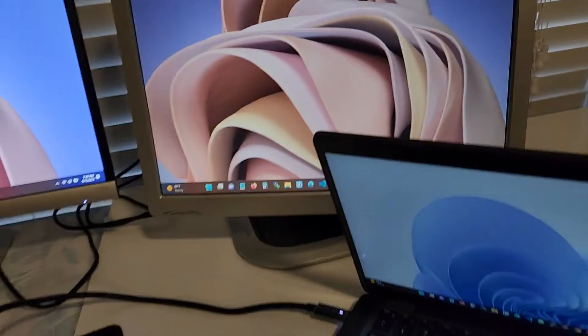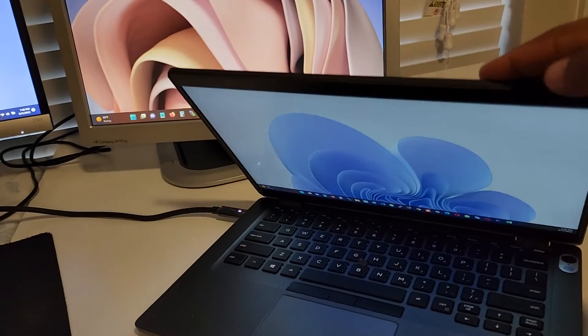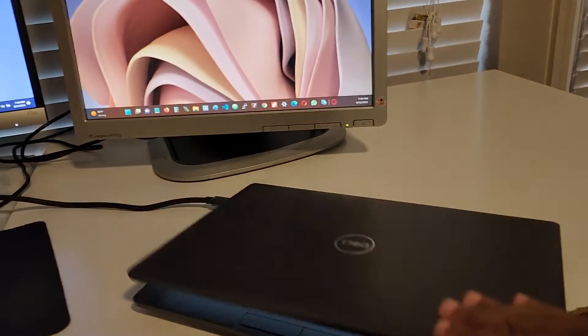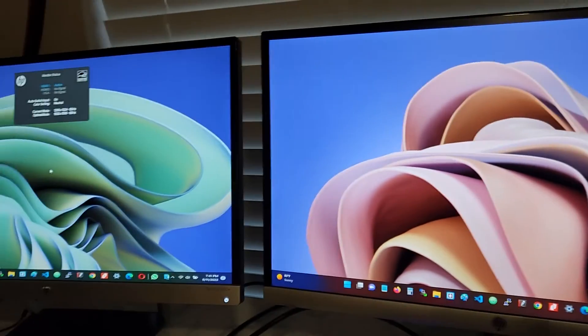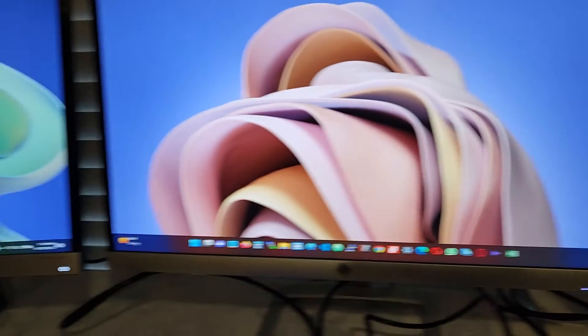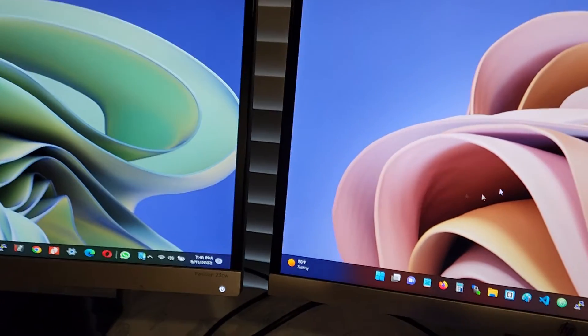I'm now turning on each display — first display, second display, third display. I'll be closing the laptop so we're working entirely on the three external displays. With the laptop closed, all three displays are on and showing content.